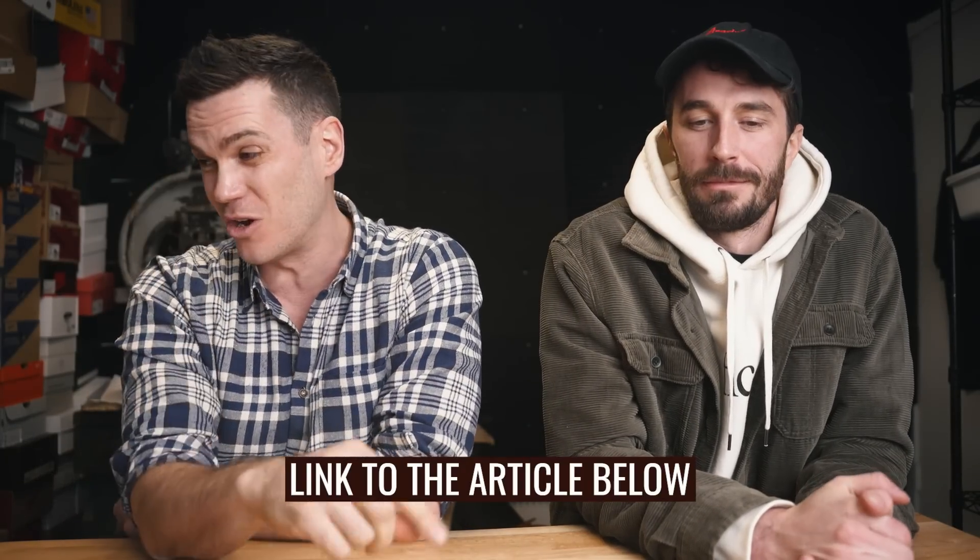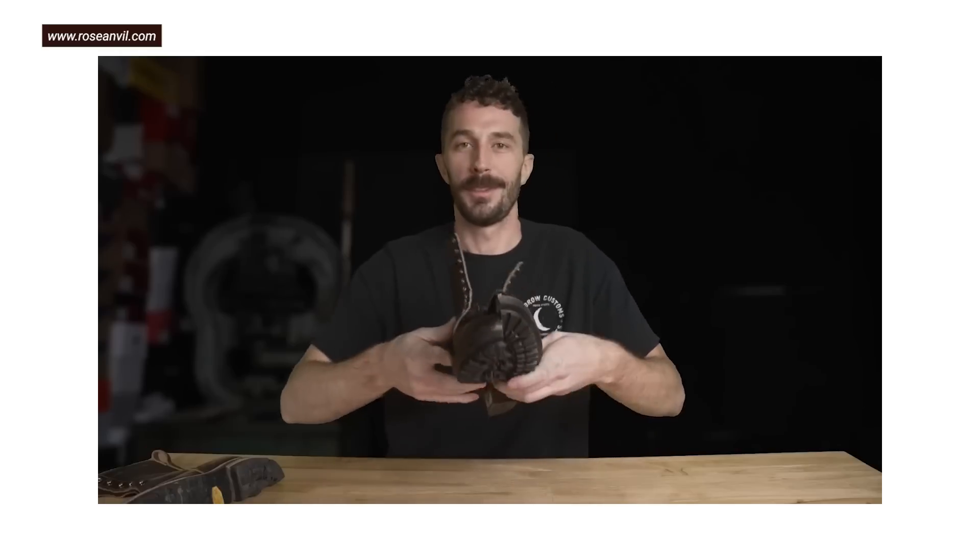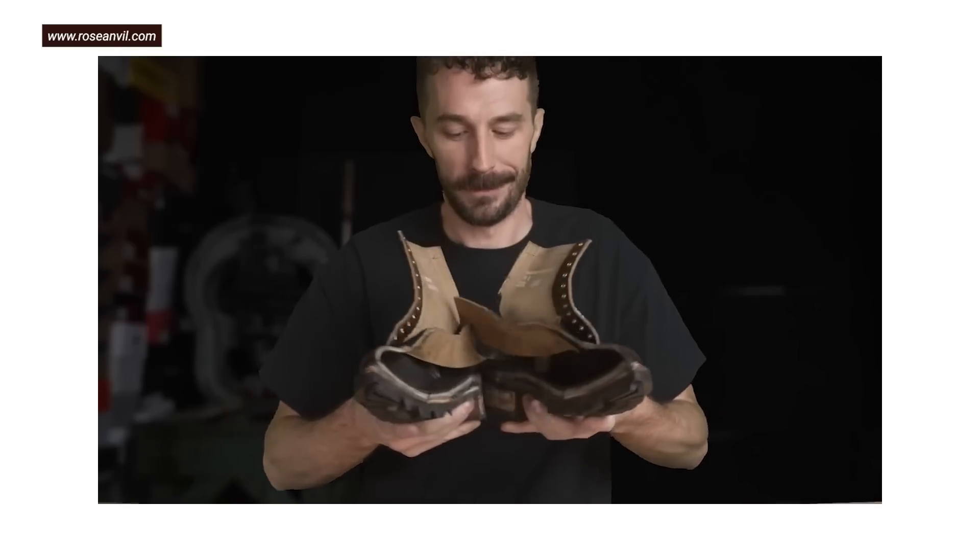There's an article on my website in the description below with a few more tips as well. Let us know in the comments if you have any weird remedies for making your boots not stink that we haven't listed. Subscribe to Rose Anvil — his channel is about ten times bigger than mine, it deserves to be, he cuts boots in half and knows everything about boots. Subscribe here as well if you just wound up here, and thanks for watching — see you next time.